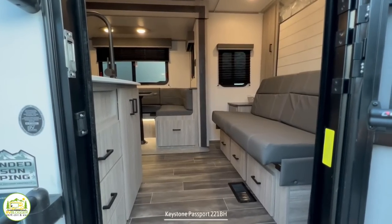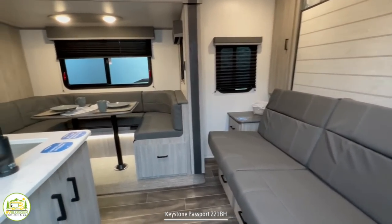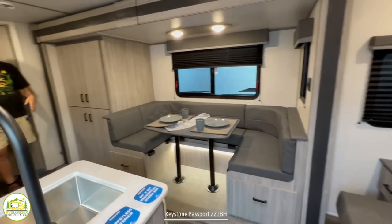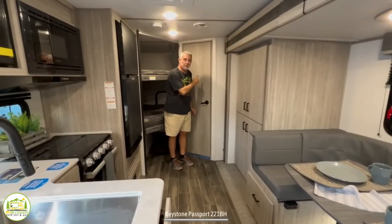When you first walk into this travel trailer on the right-hand side, you'll notice your sofa and your Murphy bed. Then it wraps around to the dinette area and kitchen area. Finally, we have our bunk beds back here, and also the bathroom.